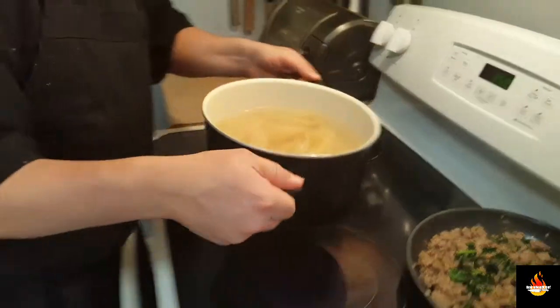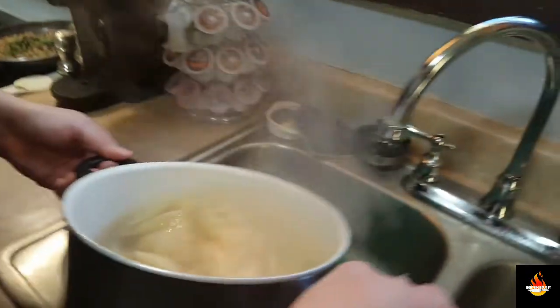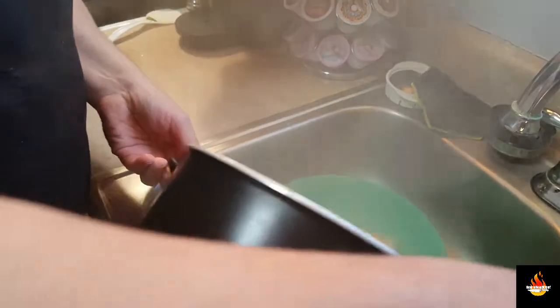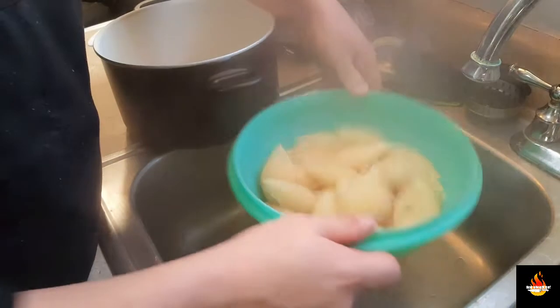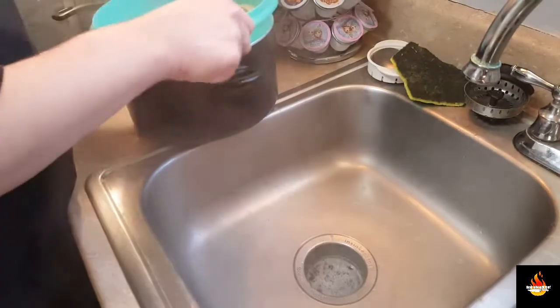Our pasta is done just in time. We're going to strain it. Be careful we don't burn ourselves. Give that a little shake. Set it in here to continue draining.